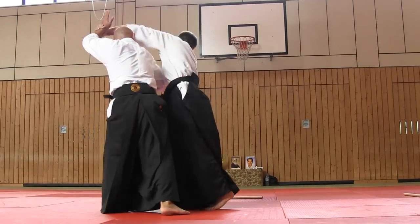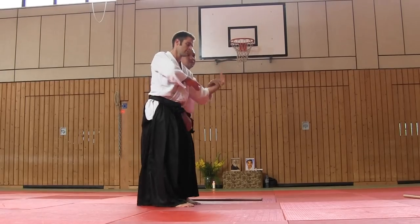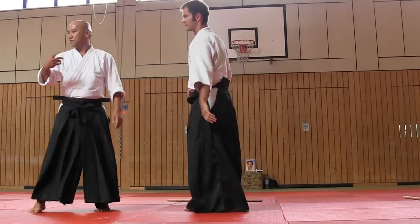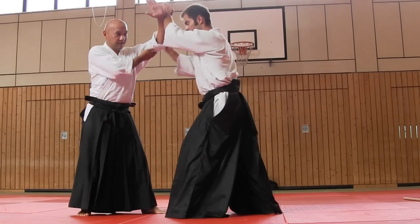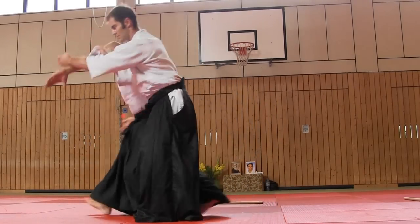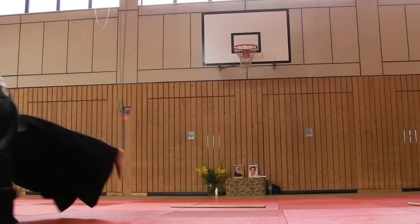Tenkan. And then hitting. And then control. We practice coaching again, we use this principle. Also katadori meuchi — tenkan, hitting, and then control.